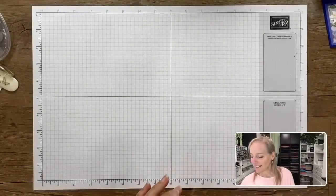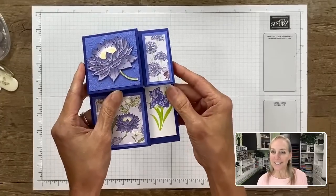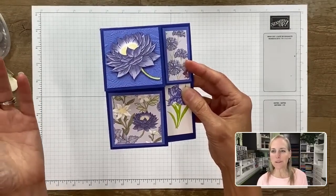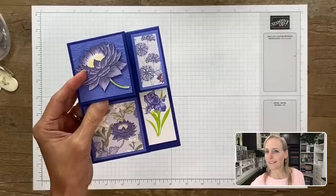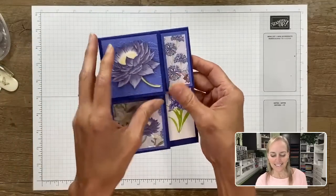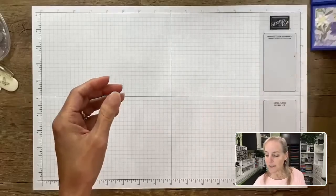This is the card that Nancy Reynolds gave me. You can see this corner here pops up. I came up with my own name for it: the 'Corner Open Fun Fold Card.' It's pretty easy, but it's got this wow factor when you open it up because of such a fun fold.